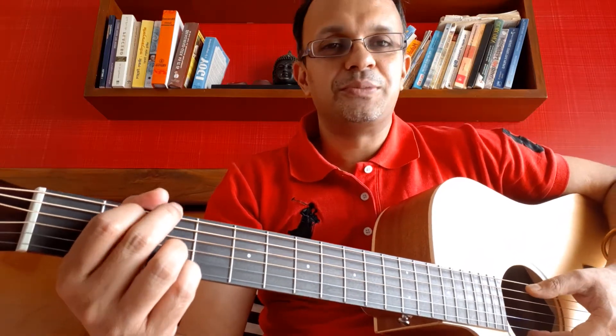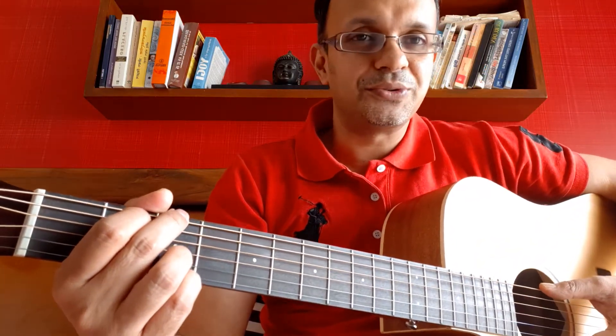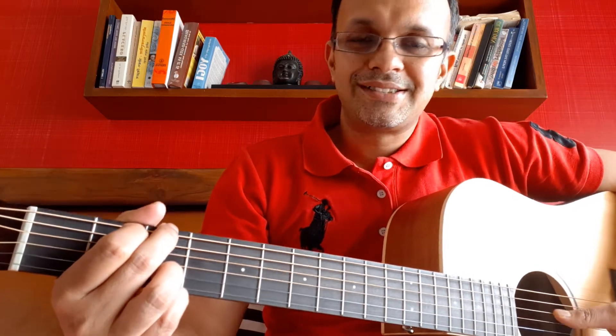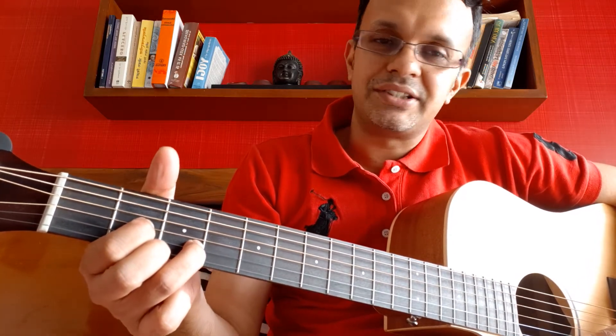Jai Gurudev, hope everybody is safe and sound. Today we will learn how to play Jai Guru, Deva Guru, Om Namuna Raya. So there are three chords: G, C, and D major.